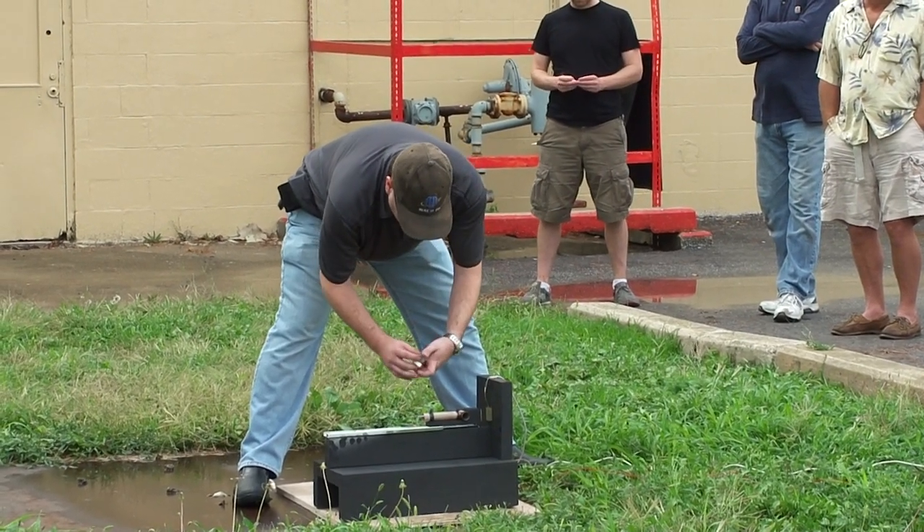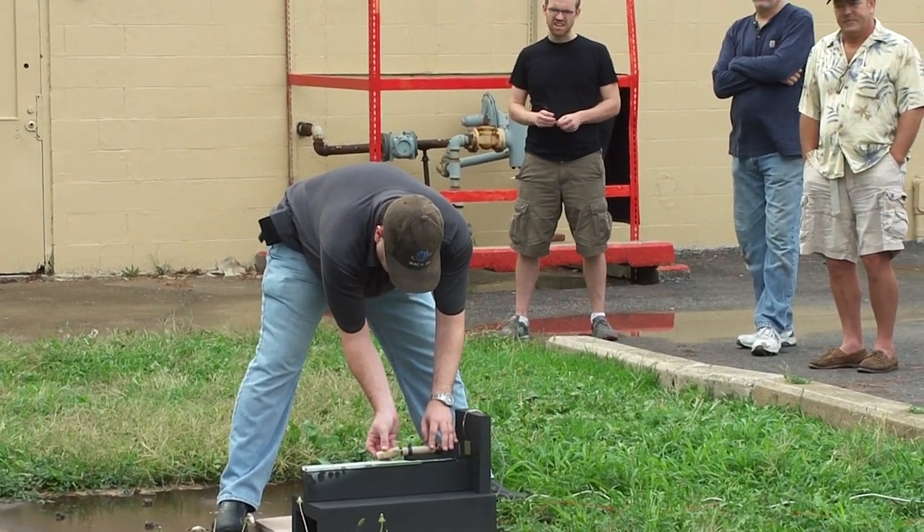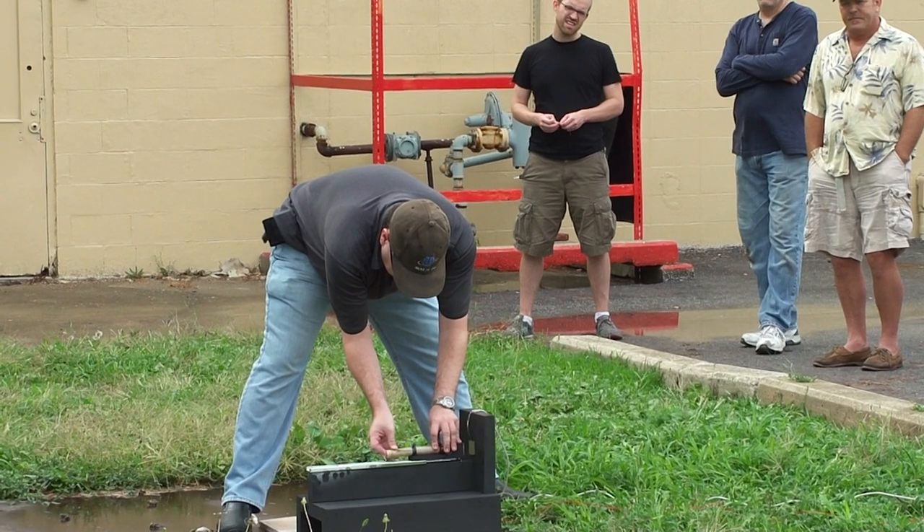I'm going to prepare. This is a D motor. We've got a little adapter ring to fit it to the steel case.